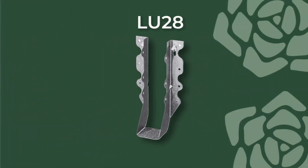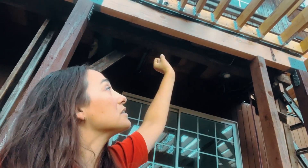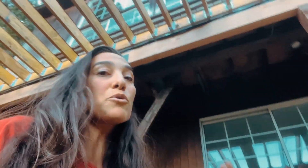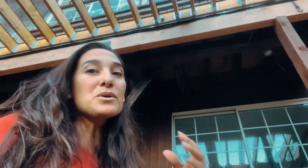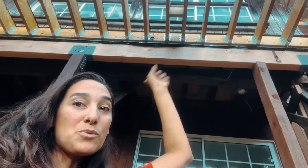Next I want to talk about our joist hangers — these are the LU28, where the '28' refers to the size of the lumber, which is a two-by-eight for all of our joists. You want to use a joist hanger because they are a superior form of connection for your deck. You've probably seen it before where people use nails or screws to attach their joist to the ledger board, but joist hangers are going to be superior and much stronger.